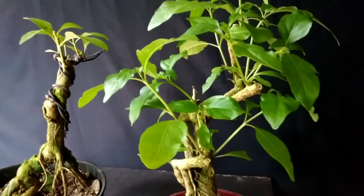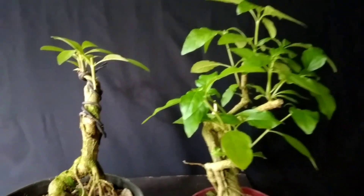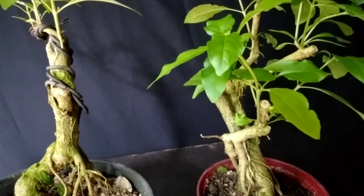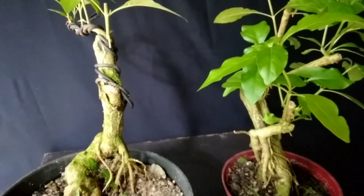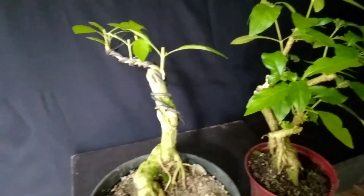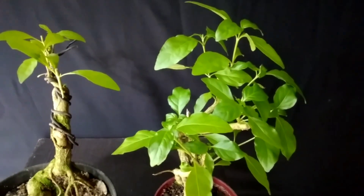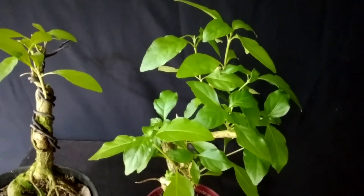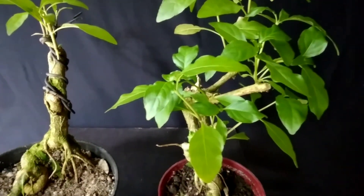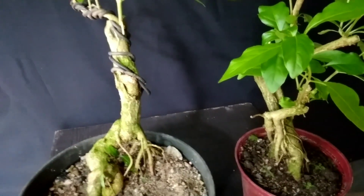Kita akan membahas salah satu bahan bonsai yang ada di sekitar kita, yaitu salah satu dari jenis tanaman pagar. Ini adalah salah satu dari sekian banyak jenis bahan bonsai dari tanaman pagar yang bisa memiliki nilai jual apabila kita bonsai. Dalam video kali ini mudah-mudahan menginspirasi bagi sahabat-sahabat semua, khususnya bagi pecinta tanaman bonsai dan para pembonsai baru atau pemula. Ternyata di sekitar rumah kita sangat banyak tanaman yang bagus dan layak untuk dijadikan bonsai, salah satunya ini.